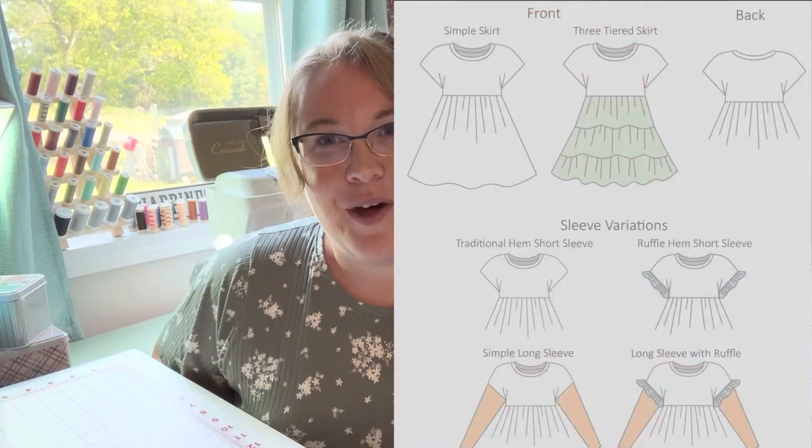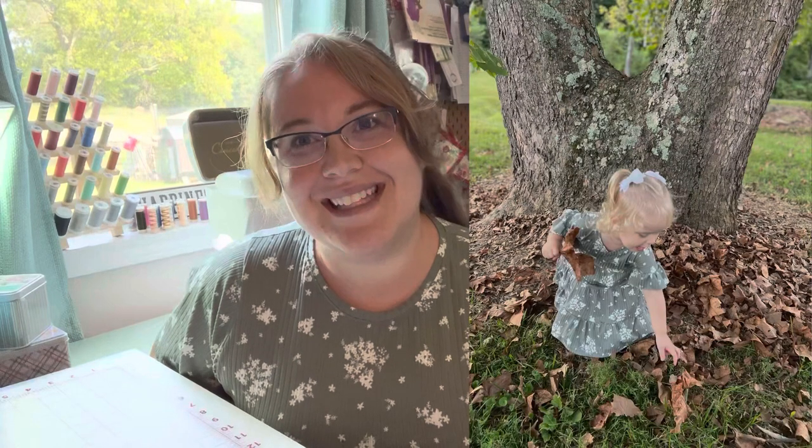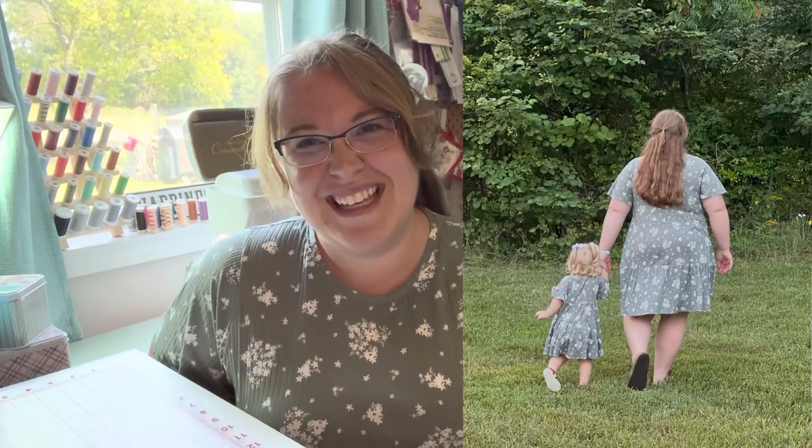For a special feature, I made a Mommy and Me version for Addie using the Little Lizard King Parker pattern in the same fabric. It's not an Ellie and Mac pattern and doesn't exactly match, but it's a little tiered dress and we're matching — it's so darling and turned out really, really well. If you want to get attention from anybody out in public, just wear a Mommy and Me outfit. We went to Walmart this morning and everyone was stopping us, telling us how cute we looked.